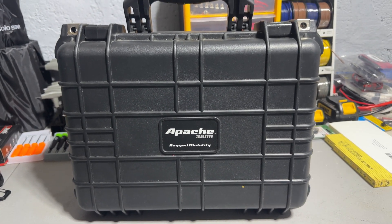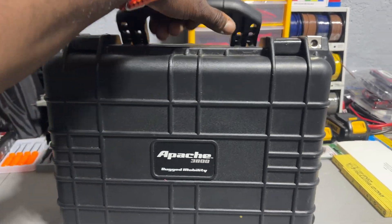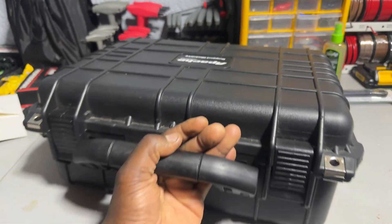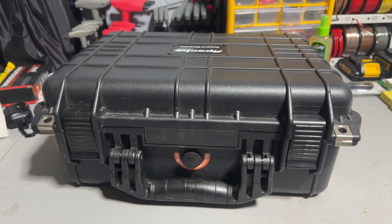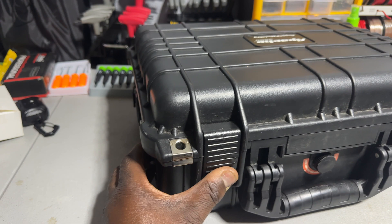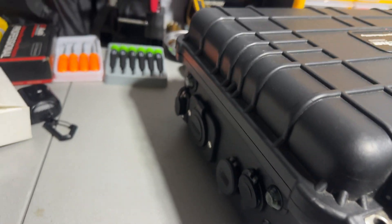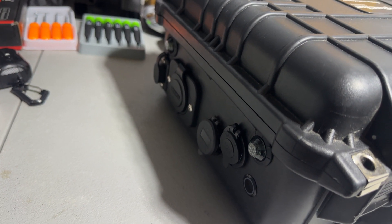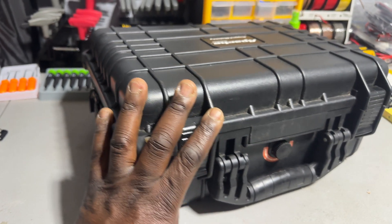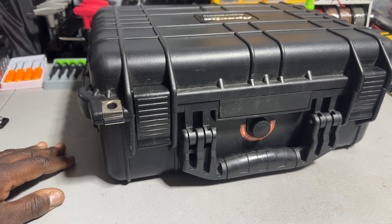I use them for camping too — I go camping with the kids. I'm thinking about building another one; I actually have two for camping. My kids are old enough to have their own tent now, so I'll build them one as well so they can charge their tablets and phones. My kids are even talking about bringing their VR headsets camping. I also have a Starlink, so this will power that as well.